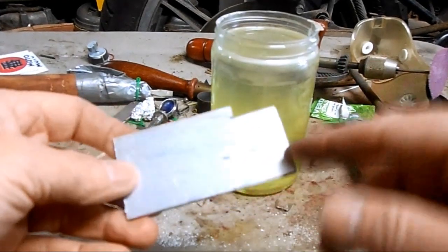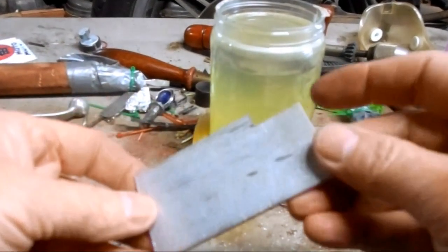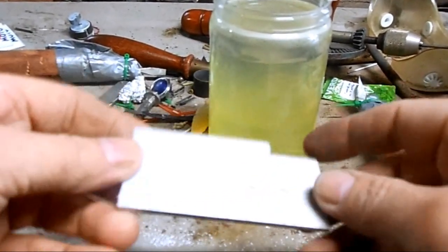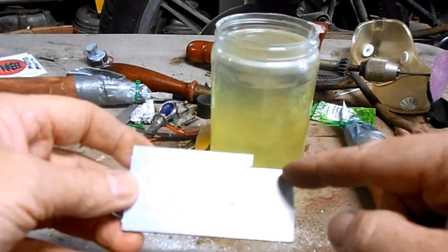This is my anode — the zinc plate. You can just buy it at a boating supply store. They use them as sacrificial anodes to prevent galvanic corrosion on boats. I just need to drill a hole in this so I can hang my wire on it.